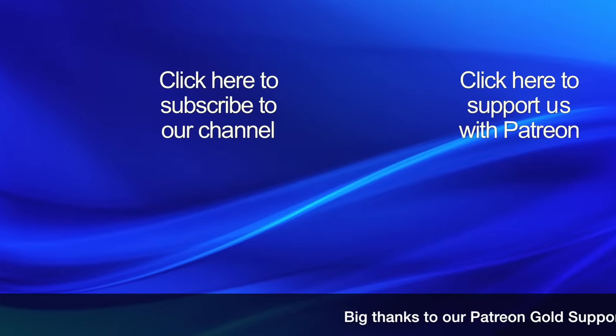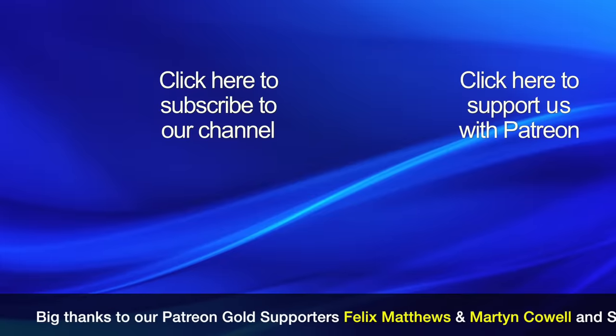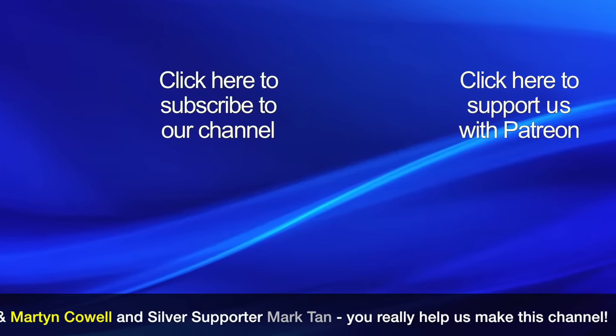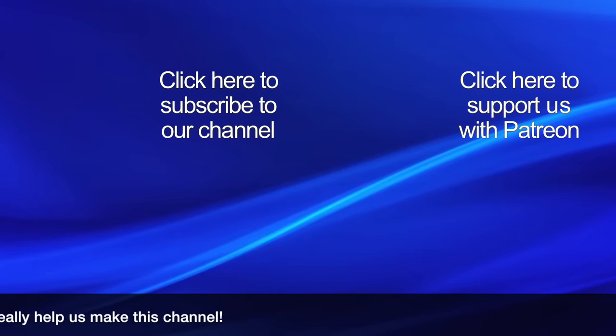If you found this video interesting then please click our logo to subscribe to our channel as it really helps other people find our videos. If you would like to help support this channel then please click the Patreon link to find out about our crowdfunding campaign. Thanks for watching.